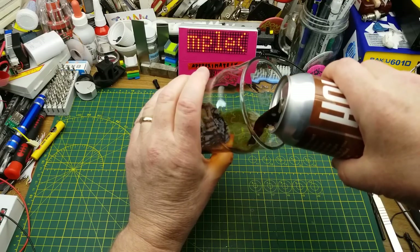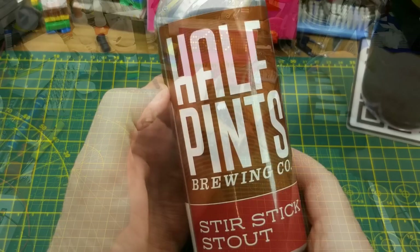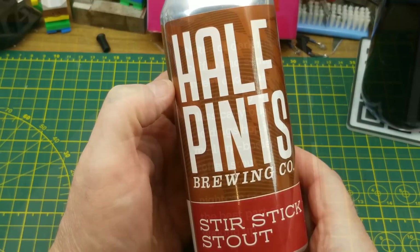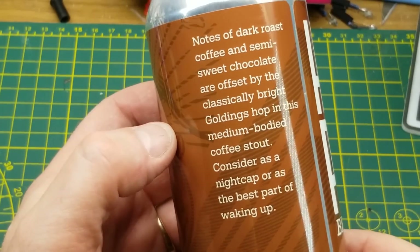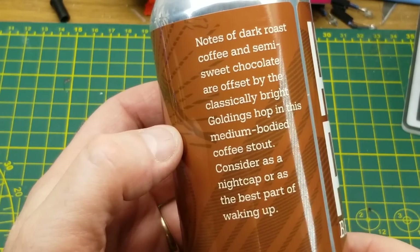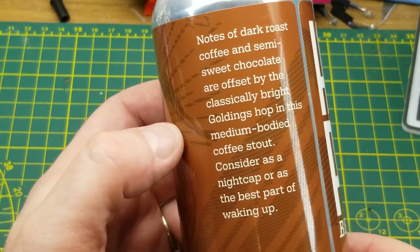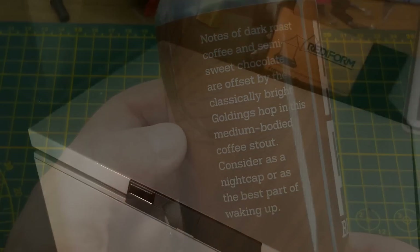Tonight's project starts off as all the best projects do with a beer. In this case it's Half Pints Brewing Stir Stick Stout — they describe it as a medium bodied coffee stout with notes of dark rose, coffee, semi-sweet chocolate, and classically bright Goldings hops.